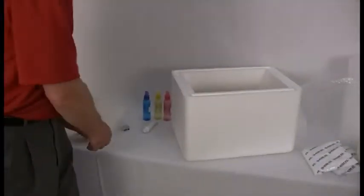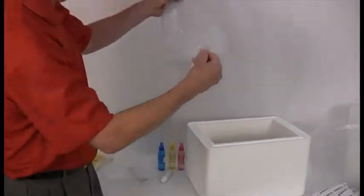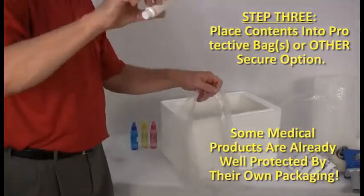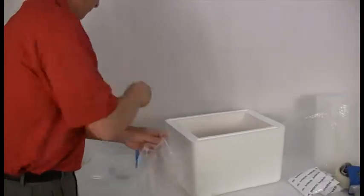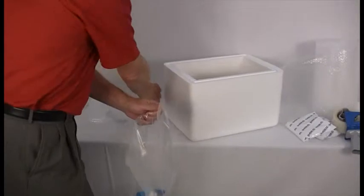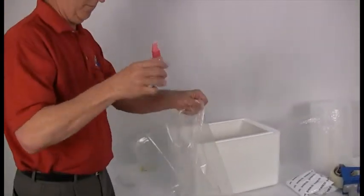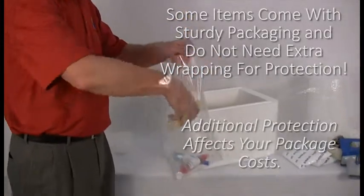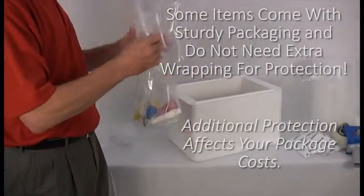Place the contents in the thick plastic bag if practical and necessary, removing excess air from the plastic wrapping, being careful not to damage the goods. Then twist and finish off the twist so that it does not come undone. If your item does not need any extra protection, simply place it in the container.